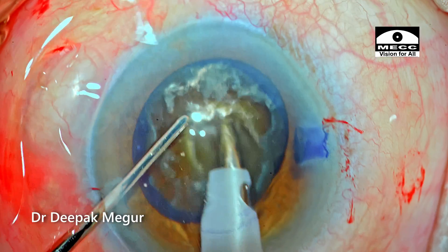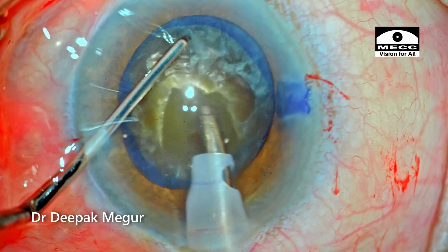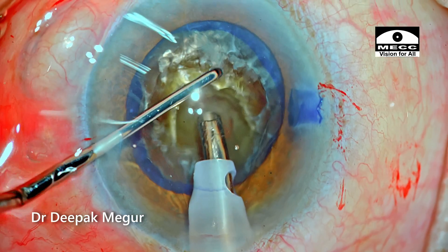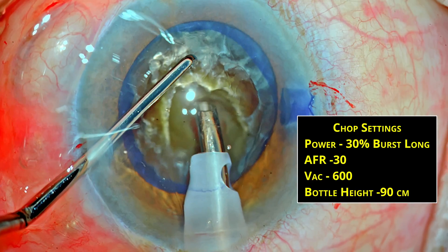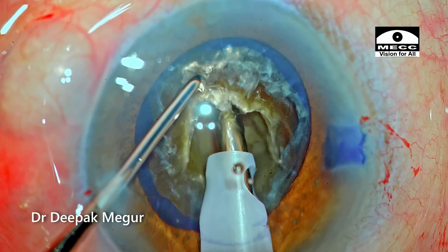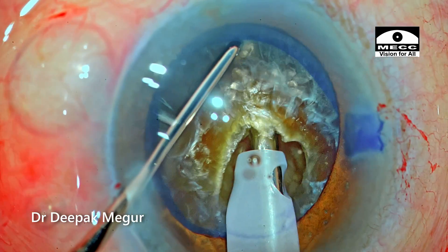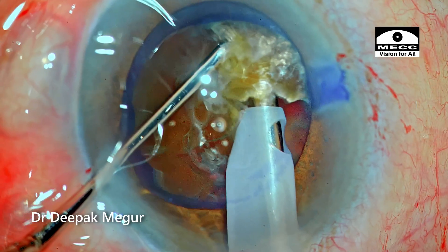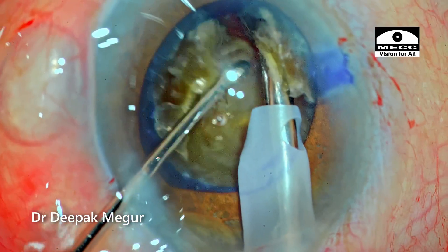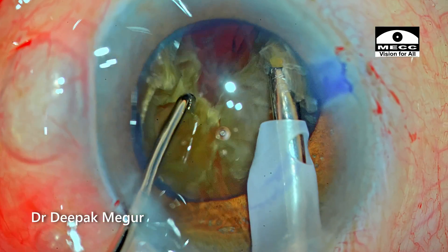The idea is to have a very deep and firm grip at the core of the nucleus. Once the depth is sufficient, I change settings to chop mode. I bury the phaco tip until the exposed part is submerged into the substance of the nucleus. The chopper goes down vertically, then lateral separation movements are performed. The chopper is subsequently placed at progressively deeper planes — first, second, and third lateral separation maneuvers.